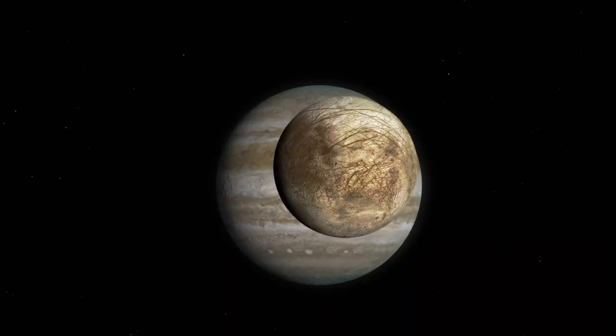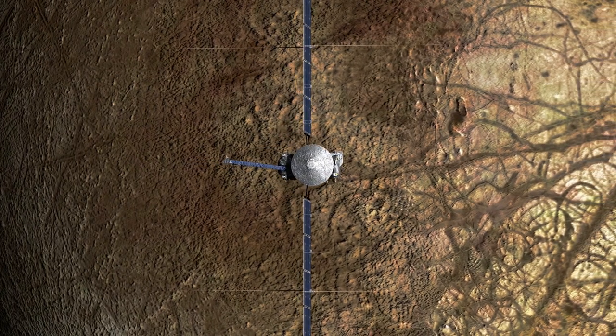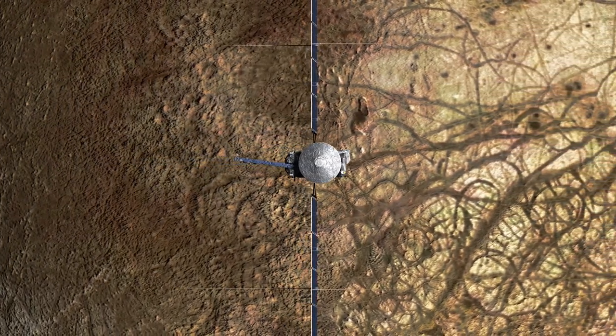Scientists believe Jupiter's moon Europa has an ocean underneath its icy shell. Today we'll get a closer look at one of the instruments on NASA's Europa Clipper that could tell us more about this hidden ocean.